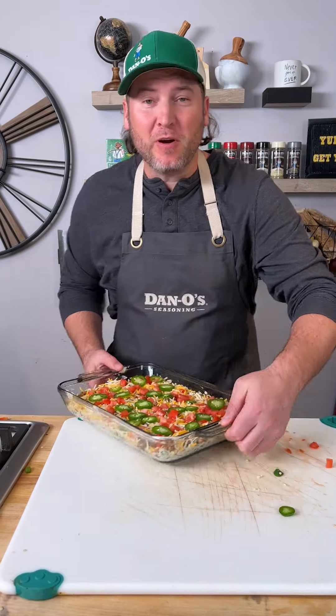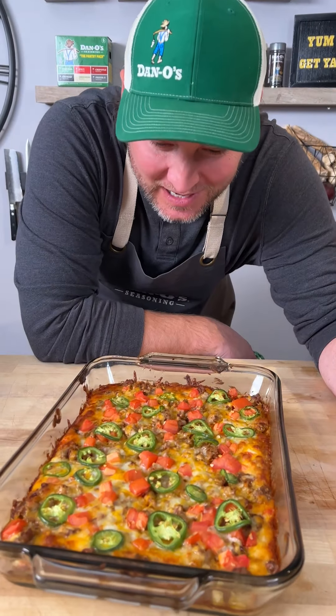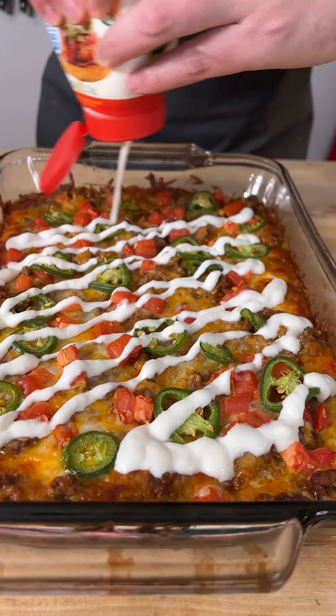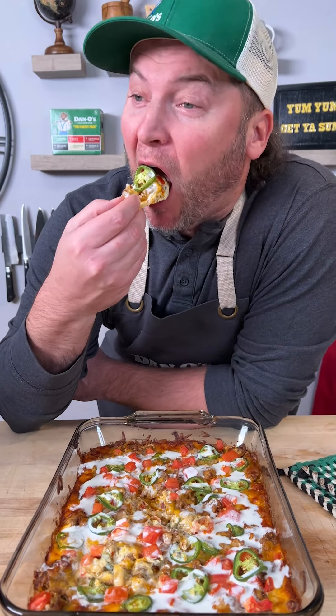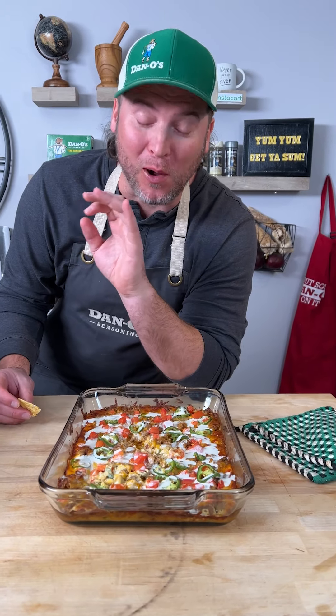And now we go into our 400 degree oven. 25 minutes later — looks good. How about we top it off with a little bit of sour cream. Now we see if it's any good. Wow, wow, wow.